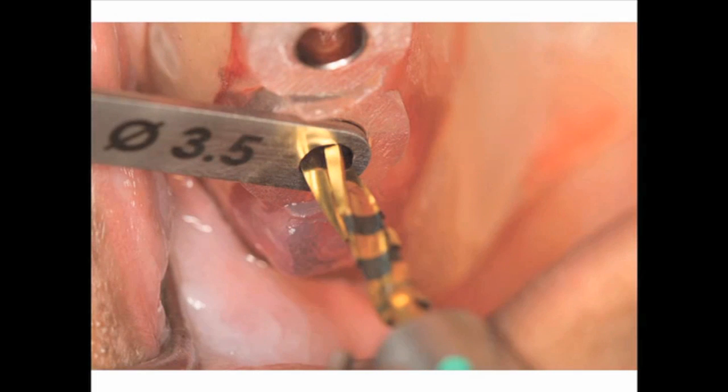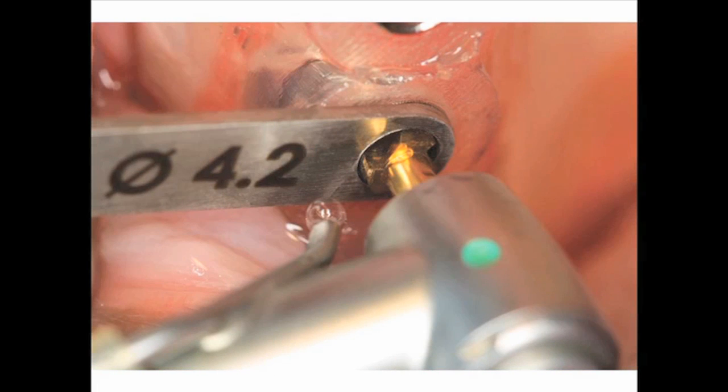Figure 22 shows the 3.5 millimeter platform key in position, and here a 4.1 millimeter twist drill is used — the actual diameter of this 4.1 millimeter twist drill in the Cybron system is 3.5 millimeters. We're undersizing the osteotomy to accept a wider diameter implant. Figure 23 shows a 4.2 millimeter platform key in position, and a 4.8 millimeter twist drill is used, whose actual diameter is 4.2 millimeters.